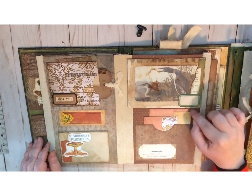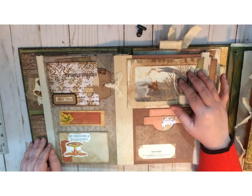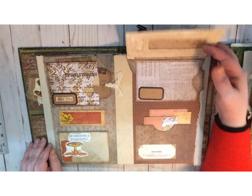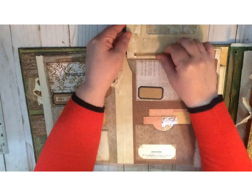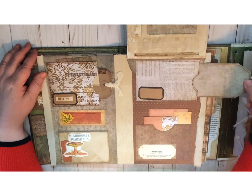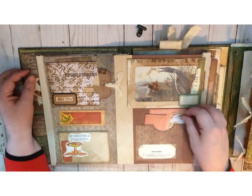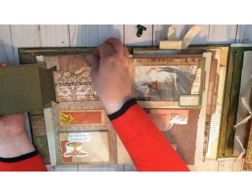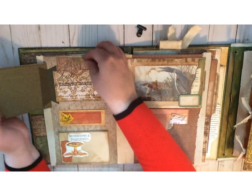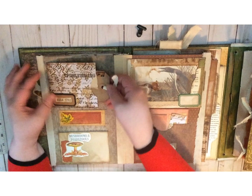And then if we flip it this way, here's another flip — it flips up. Many of the images in here are Edith Holden, and there are a lot of Audubon images as well, including this one. So this flips up and inside, you can just take out that journaling card and it just slides back in there. And of course, underneath it, there's another little pocket with a tag.